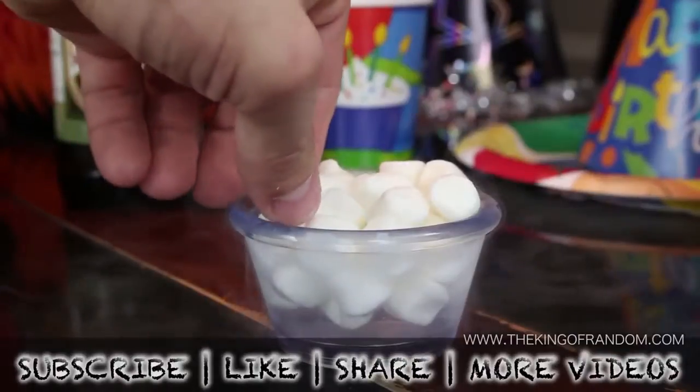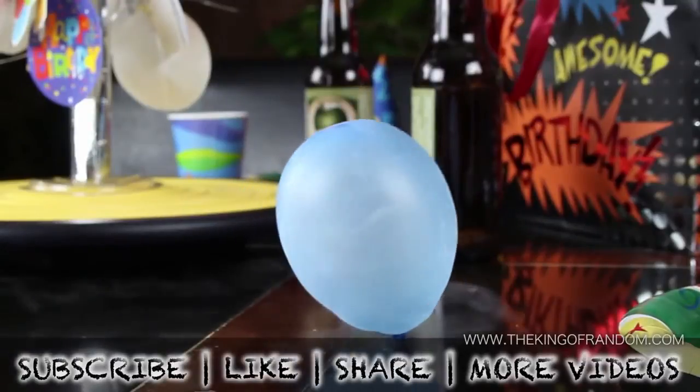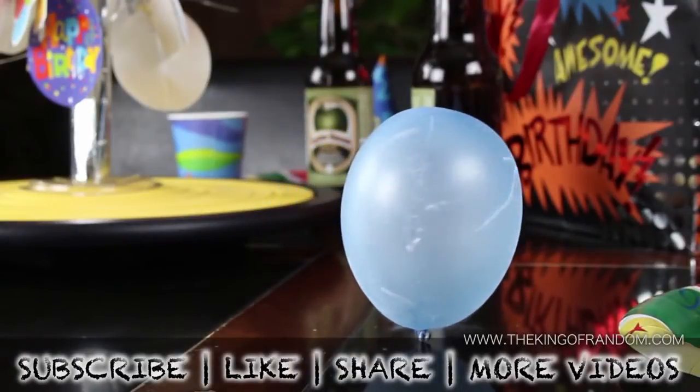Well, now you know 7 different party tricks with liquid nitrogen. If you like this project, perhaps you'll like some of my others — check them out at TheKingOfRandom.com.